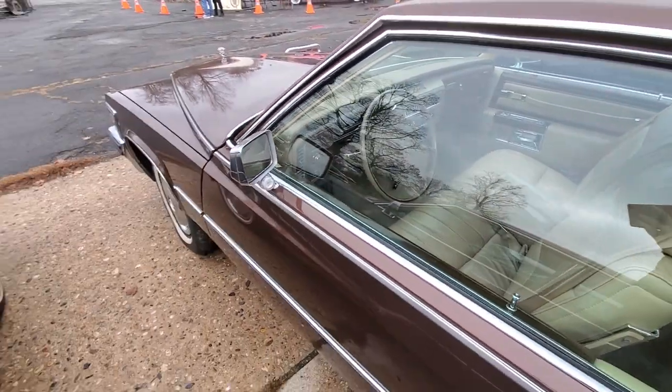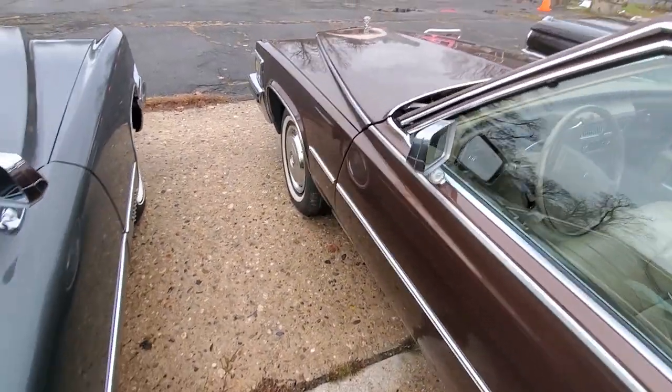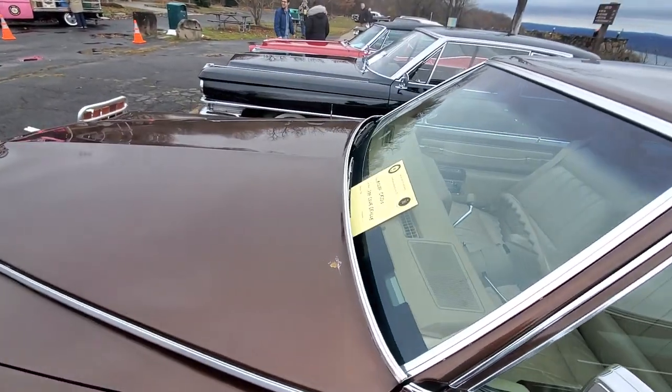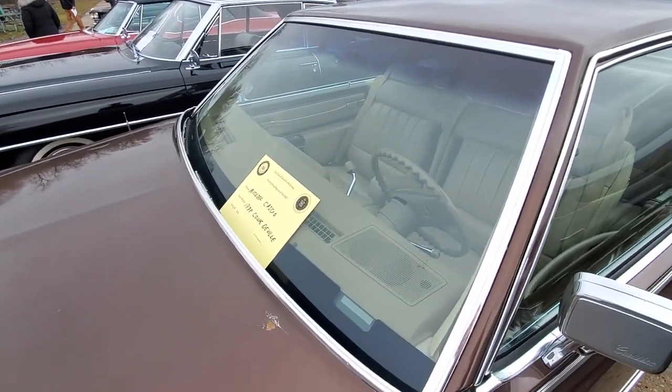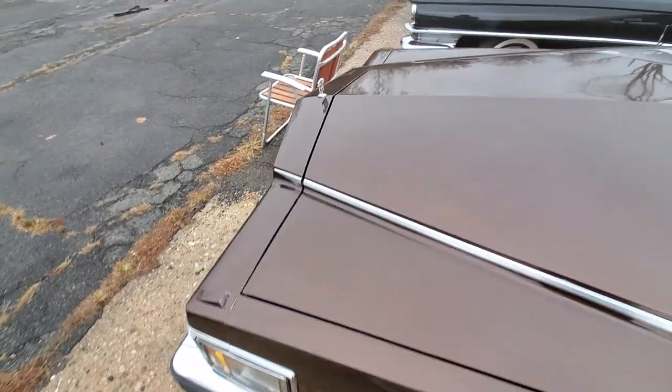I think the dash has been replaced — it's even got the temperature gauge. You can see the dash has like no cracks on it. The car's barely been used, looks like, unless you restored it.